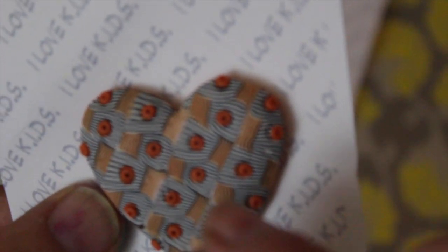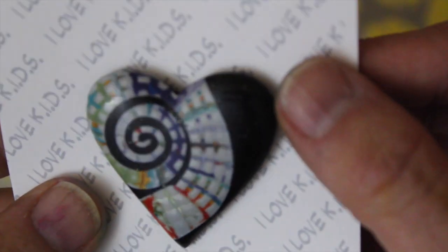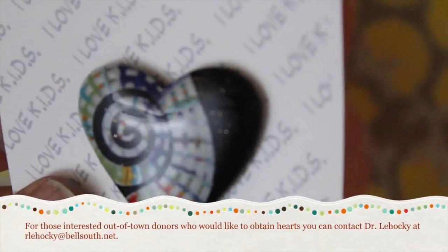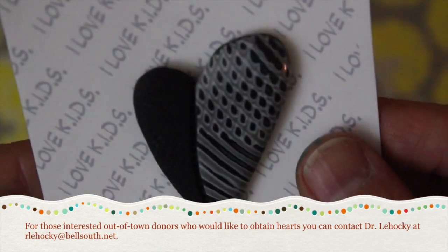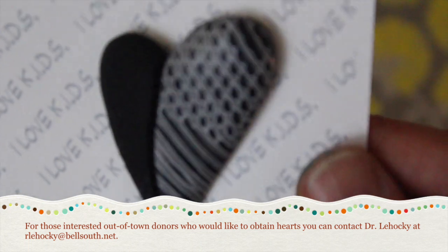I think maybe they just used a little dauber to create those little details. But they're just absolutely gorgeous. Notice the matte texture and the shiny texture. Gorgeous!